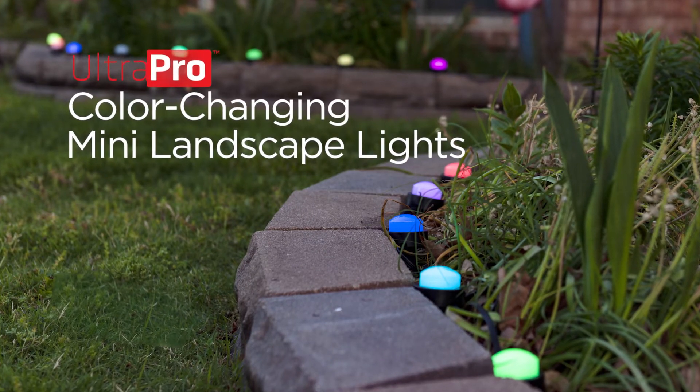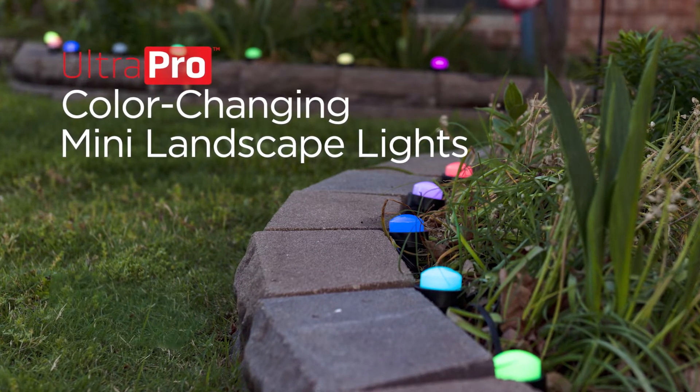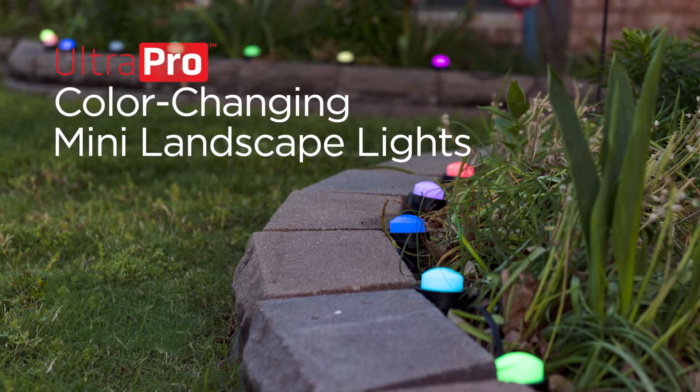The Ultra Pro color-changing mini landscape lights help you customize your space with vibrant color modes. Here's how they work.